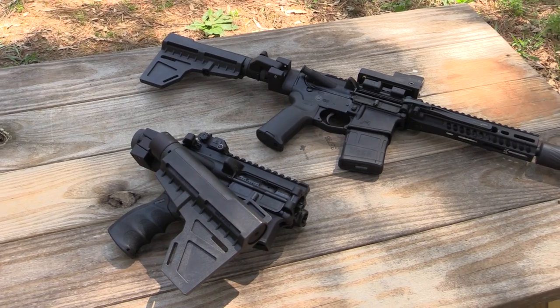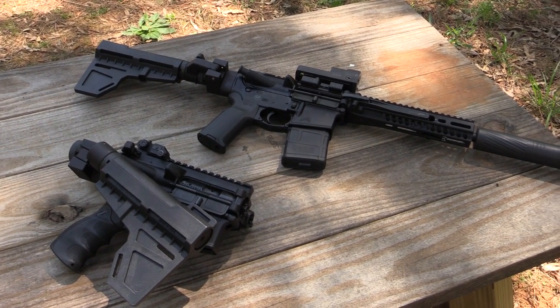Hi, this is Ed Avila from AR15.com, and today I'm here with Corby from Fold AR. They make one of the most innovative products I've seen lately, and just like the name implies, it is a folding AR.